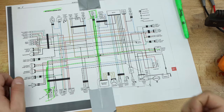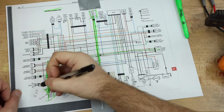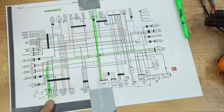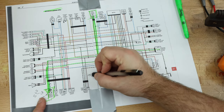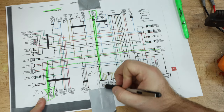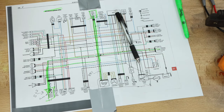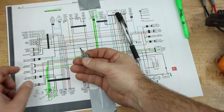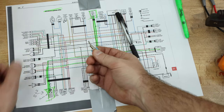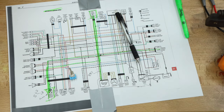So the wires we actually care about are this blue and red one from our starter clutch - this is the clutch - and then the black and yellow from the regulator rectifier. And if we can put a little switch in between them, where if we turn it on it jumps it, and if it's off it ignores it and runs through the regular system, it should be good.